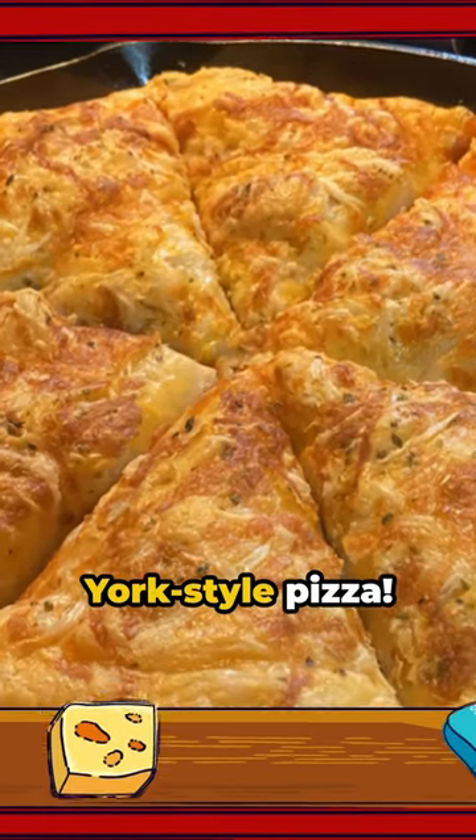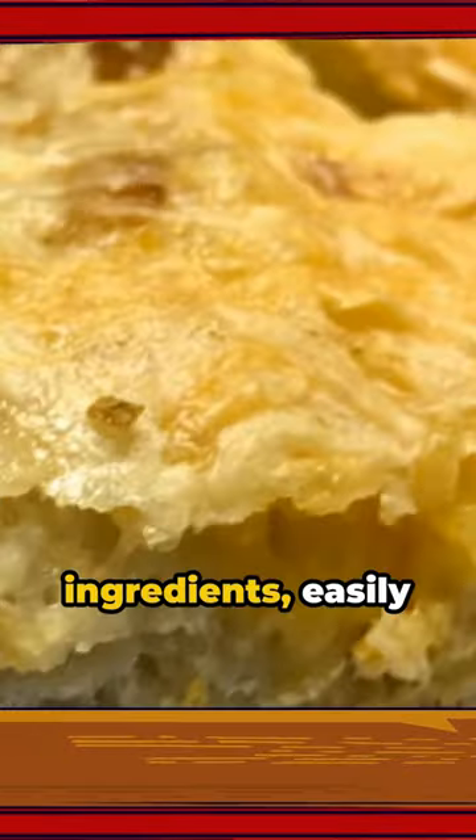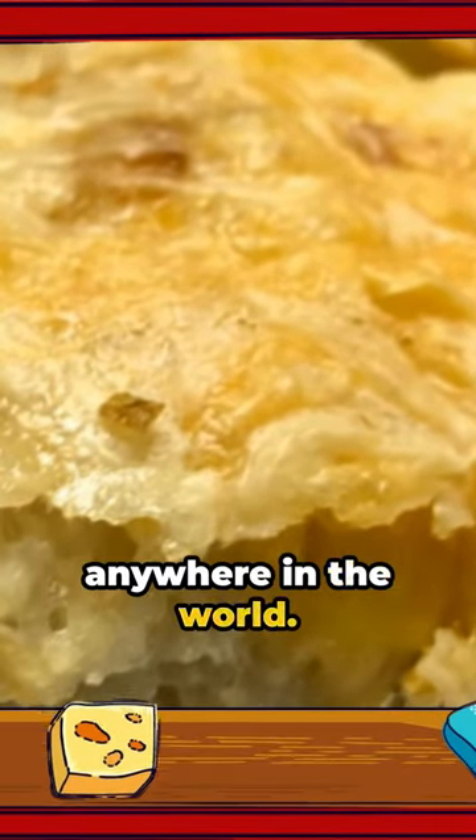Experience the magic of homemade New York style pizza. This culinary masterpiece is adorned with simple yet flavorful ingredients, easily accessible from anywhere in the world.